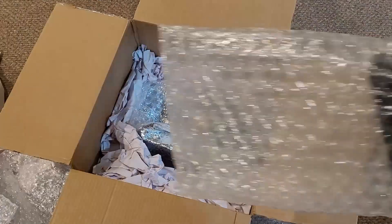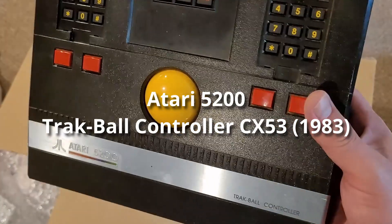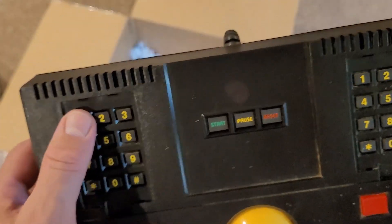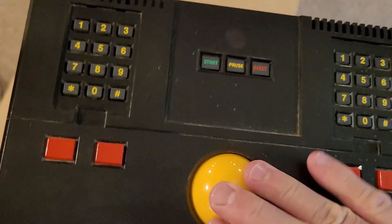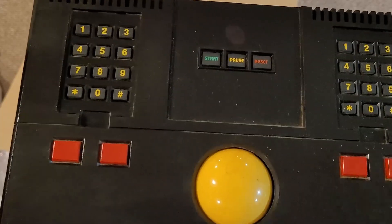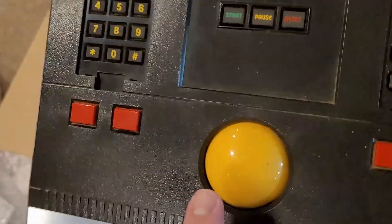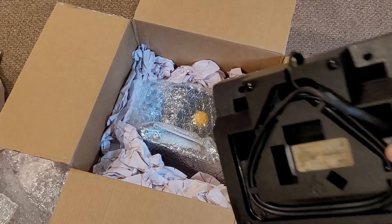Could it be this? Here it is — this is the Atari 5200 Trackball Controller. I believe this is the CX-53. This is not the reason why I purchased this package. I don't know if this was in working condition as far as the listing goes, but we will test this as well. Definitely dirty all over the place. A lot of times you have issues with the trackball itself — the encoder wheel may or may not work. So we'll see how this all works with Missile Command. The back is pretty dirty too. It does say CX-53 on it.